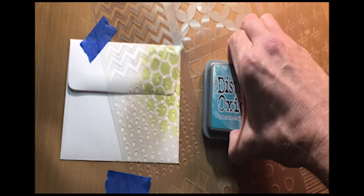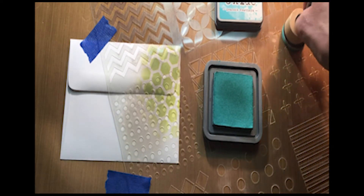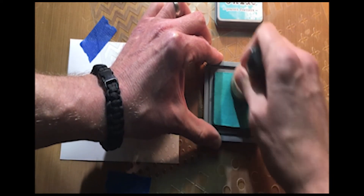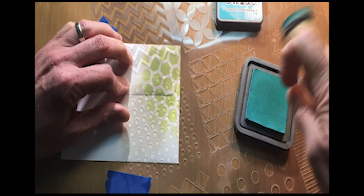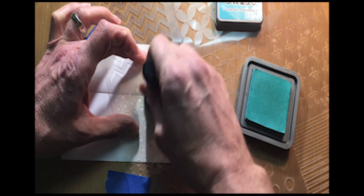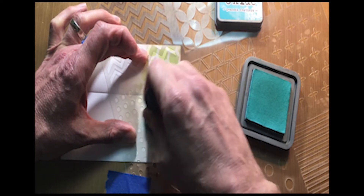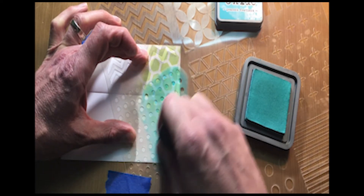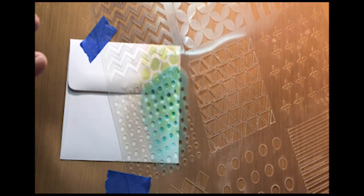Going in with some Peacock Feather Distress Oxide. I use a different pad for each color when I'm going to be working quite a bit — that just saves a lot of time, and I go back in and clean them up afterwards. So I'll bring up a little bit of color on that and slowly work in some little dots on there too. Of course, you can stamp on here — whatever technique you want — but just to show you some of the fun you can have with these stencils.